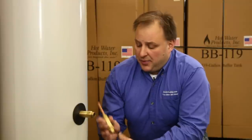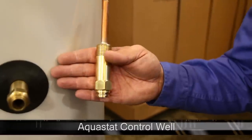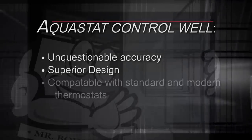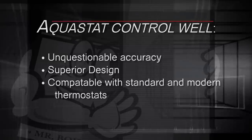Electrolysis is a non-issue and serviceability is a cinch. Our Boiler Buddy features a dry well — a recessed Aquastat control well, to be exact, and not just any Aquastat control well, but a solid brass Aquastat control well. We chose to include it as part of our factory installation because it delivers unquestionable accuracy, superior design, and is compatible with standard mechanical thermostats as well as modern, sophisticated ones.